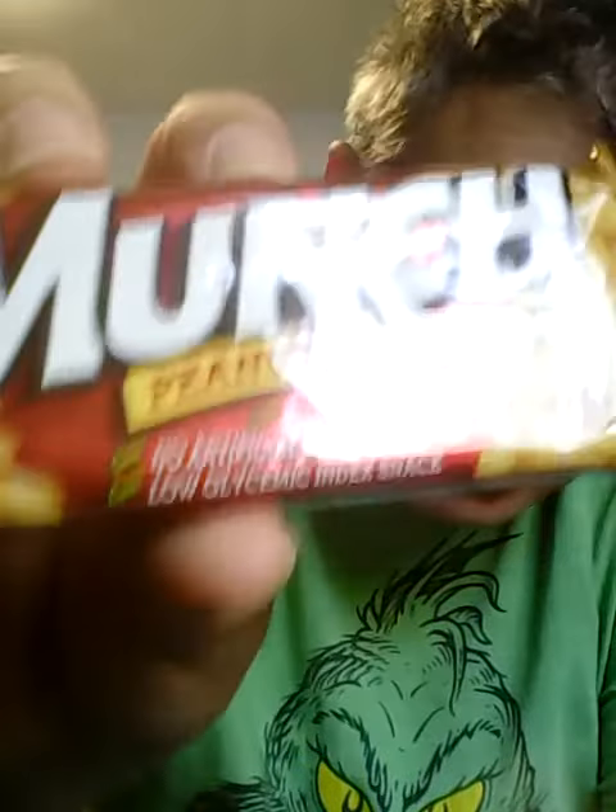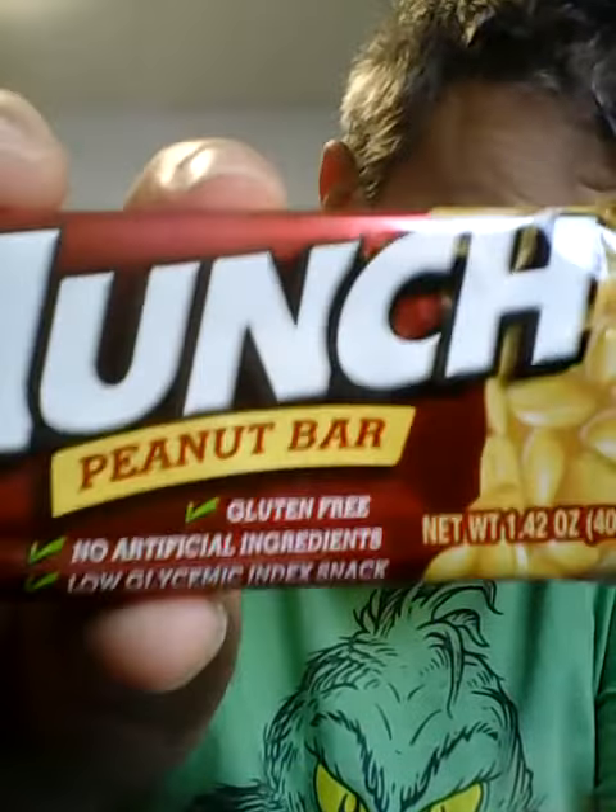No official ingredients listed. It says some — I don't know how to pronounce it. It has peanut butter.